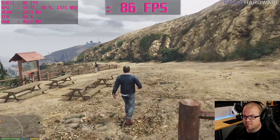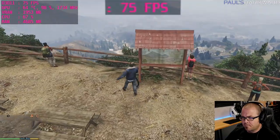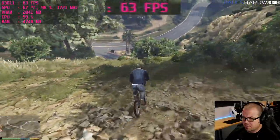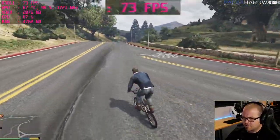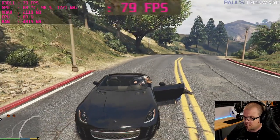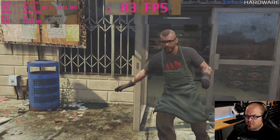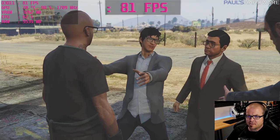Playing GTA 5 now — I use a controller when driving. Heading to the meth lab, a pretty standard GTA 5 mission. Performance has been well above 60 FPS; I've seen it in the 70s and 80s when I've glanced up at it.